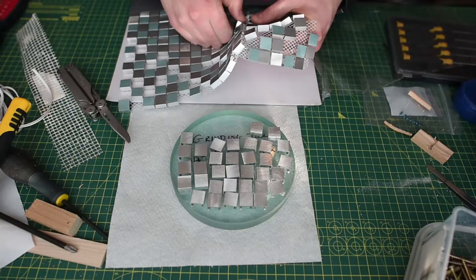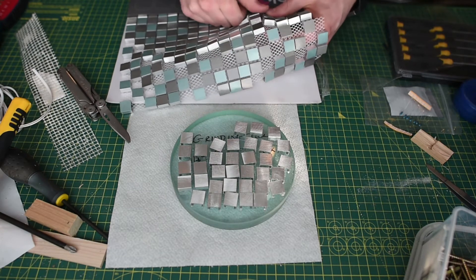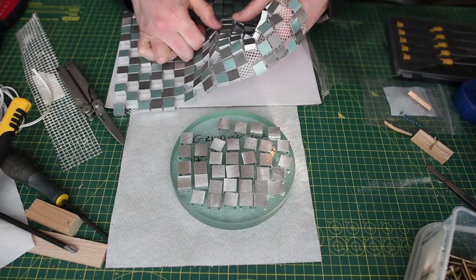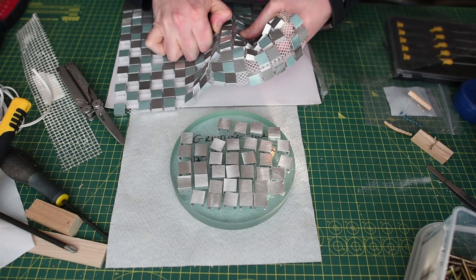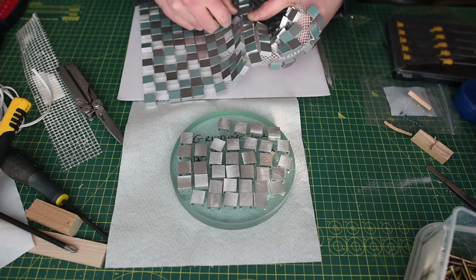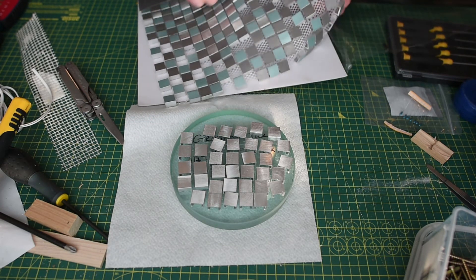In the next video I'm going to be focusing on making the grinding tool. You can find out why I am dismantling a bathroom floor tile mat to attempt to grind the mirror. Thank you for watching and please let me know if you have any comments or thoughts.